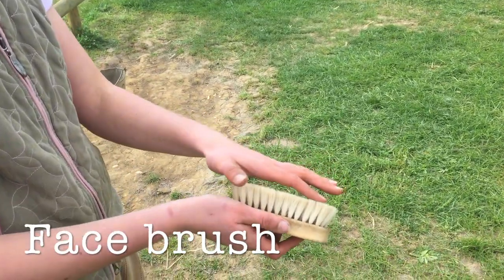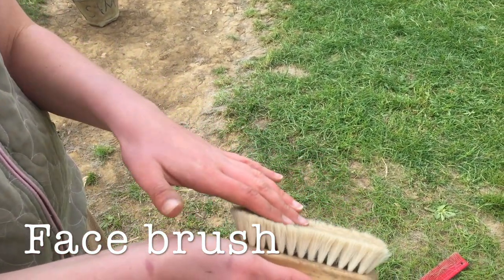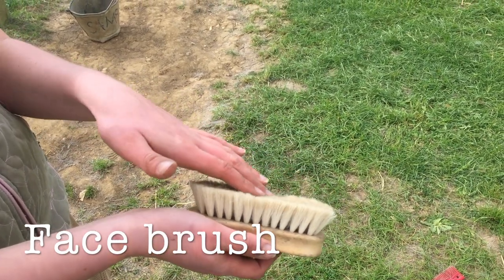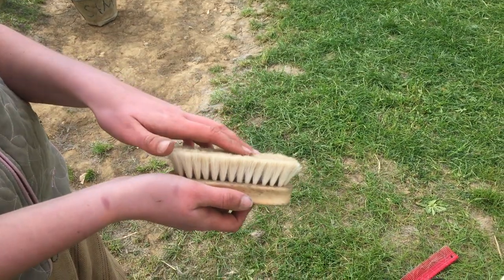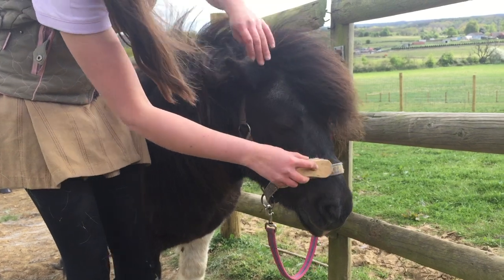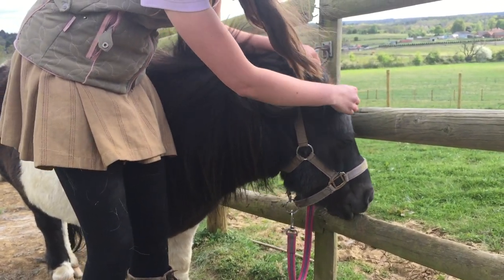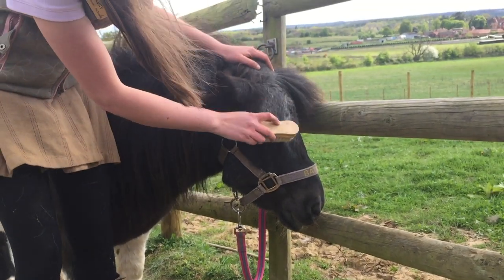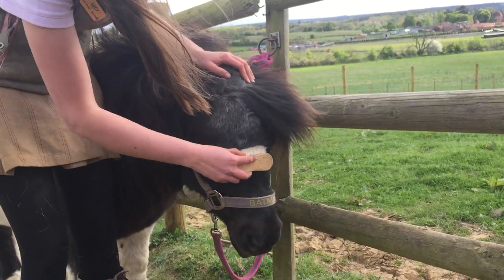For the pony's face, we use a special face brush that is very soft. It is important to be very gentle and careful around the pony's face because their eyes, nose and ears can be very vulnerable. So we use a special soft brush to get the loose hairs away. Well done, Batman.